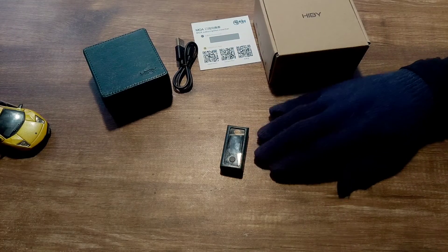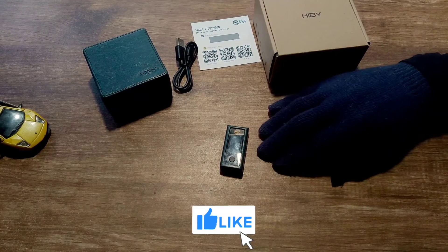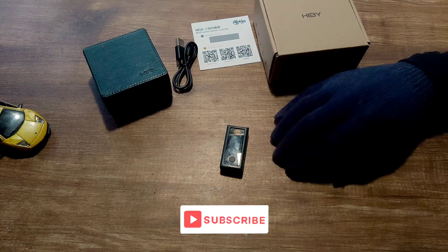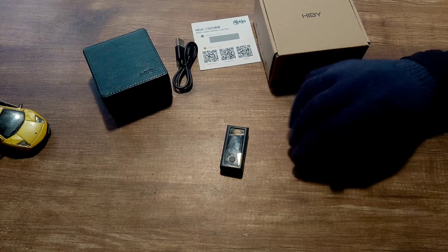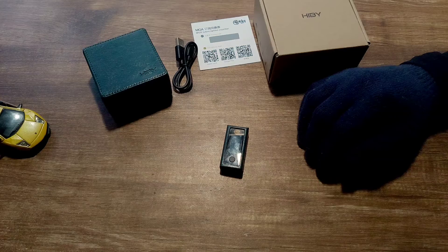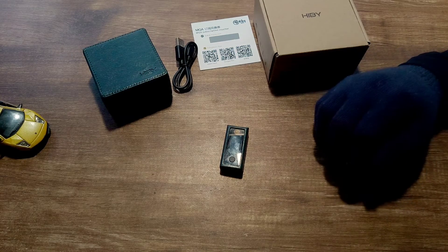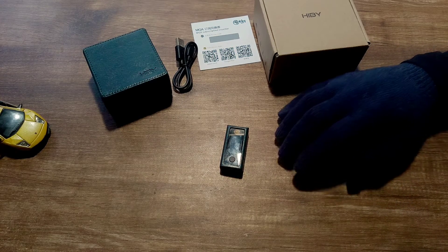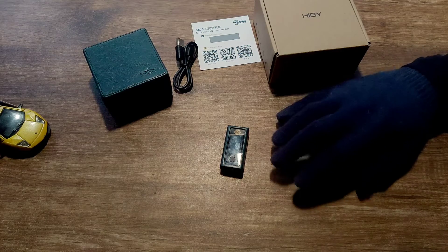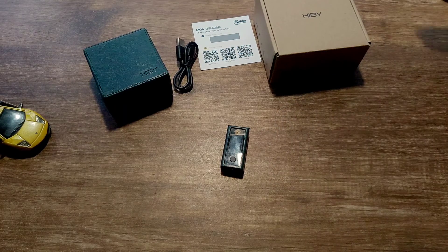The latest firmware adds a Darwin Ultra filter. Talking about filters — I didn't find any difference between the available filters, but the Darwin Ultra filter does sound a bit louder at the same volume. There are NOS and OS modes: NOS is no-oversampling mode and OS is oversampling mode, where the file is upsampled during playback. It also has an HDR mode in the new firmware update, but again I didn't find any audible difference with HDR on or off in my testing.